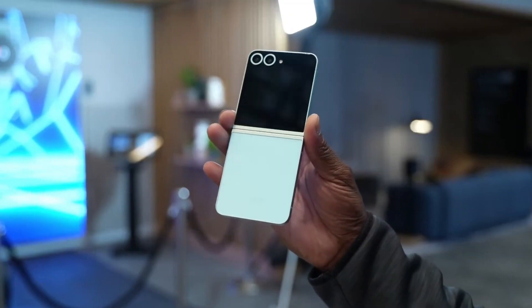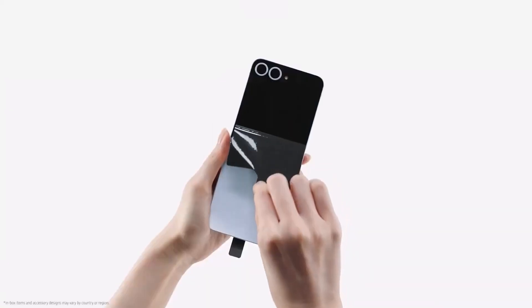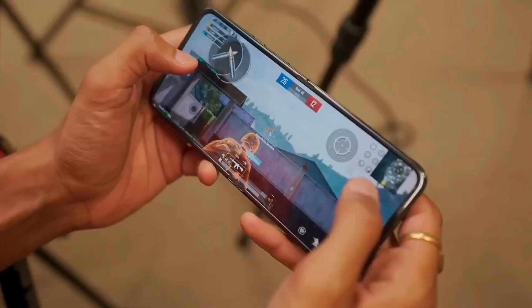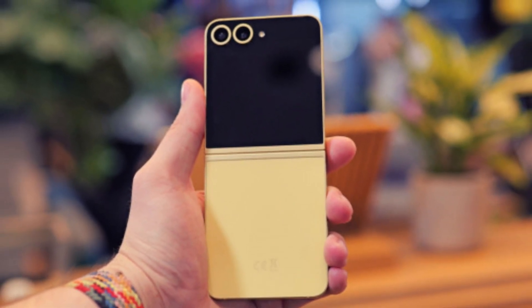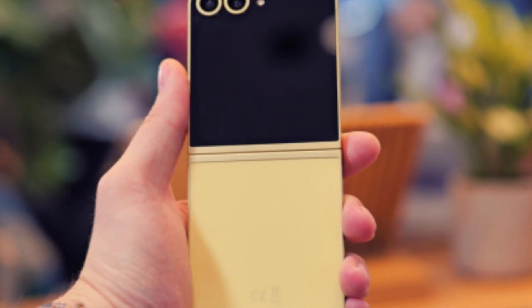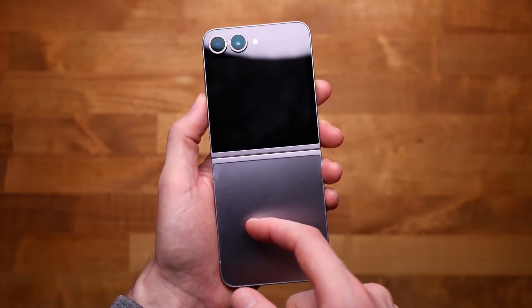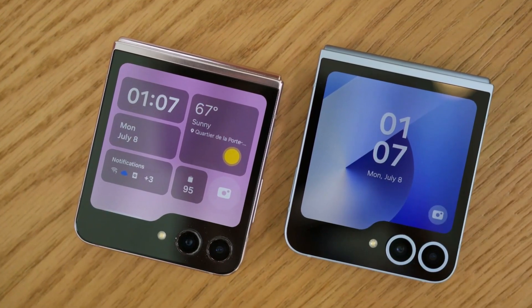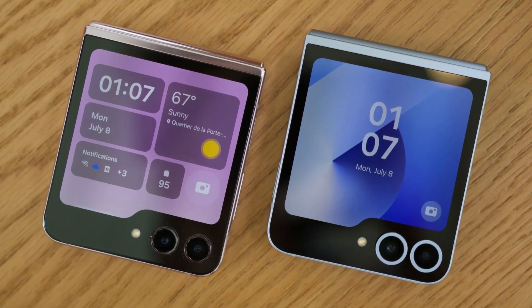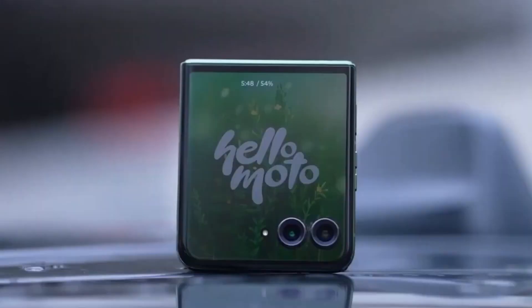That is a 19% increase over the 3.4-inch display on the Galaxy Z Flip 6, and larger than the one on the Motorola Razr 50 Ultra, which had held the title for the biggest outer screen on a flip phone. Samsung has completely redesigned the external display, opting for a full-cover approach that seamlessly surrounds the rear cameras. A larger cover display means users will be able to reply to messages, check notifications, and even run full apps more comfortably without opening the phone.